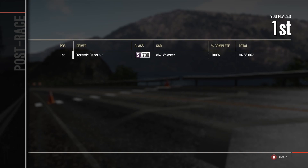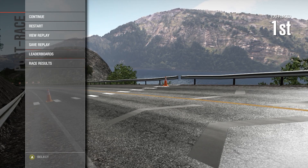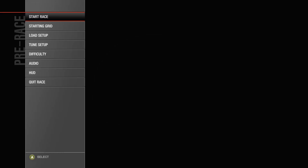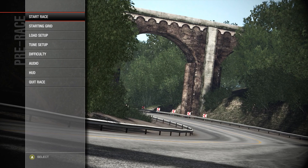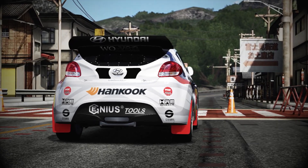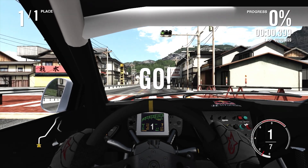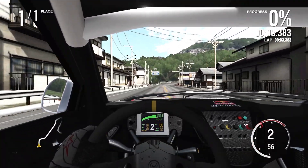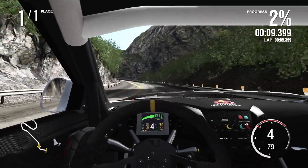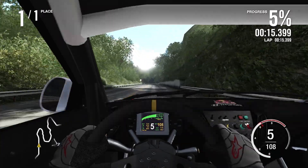It's only just beating the Touareg — not even a second faster than the Touareg. This hasn't gone well, this really hasn't gone well for the Veloster. I've got one more attempt to try and get more time. If I'm going to beat the Audi, I'd need to find exactly 1.1 seconds. The bogging down at the start really does not help the car whatsoever. I really need to push now.